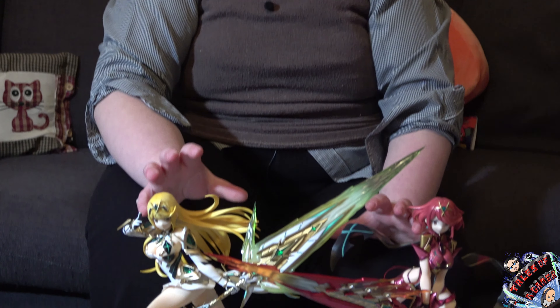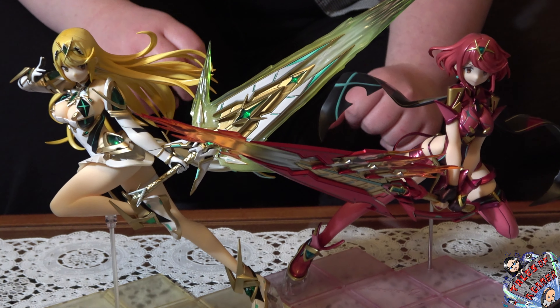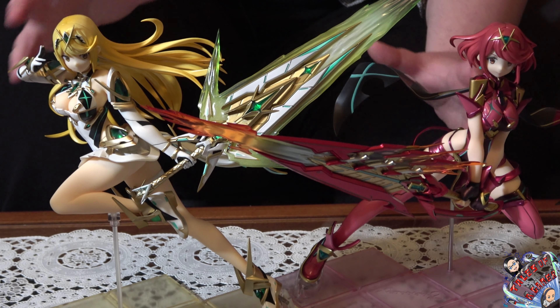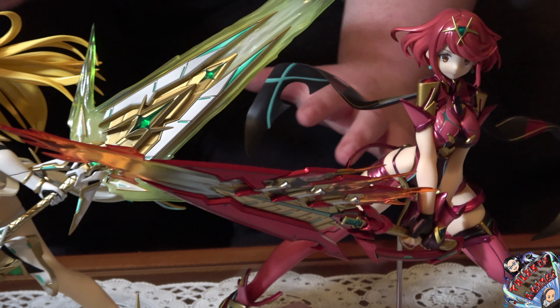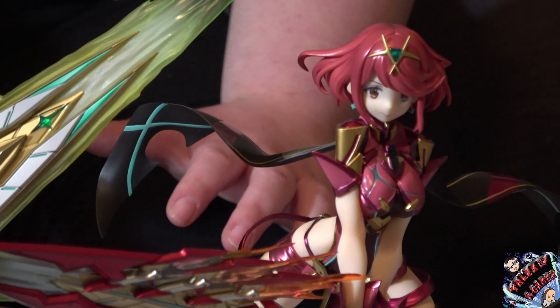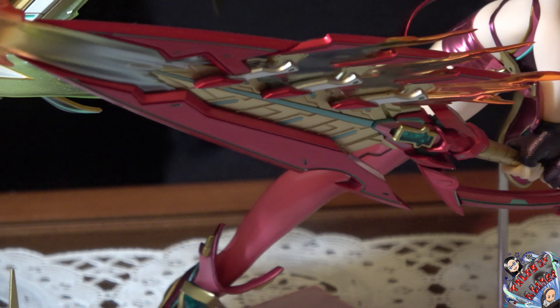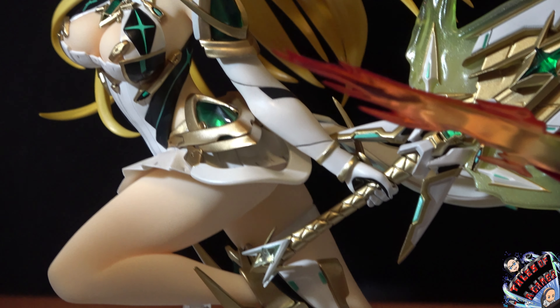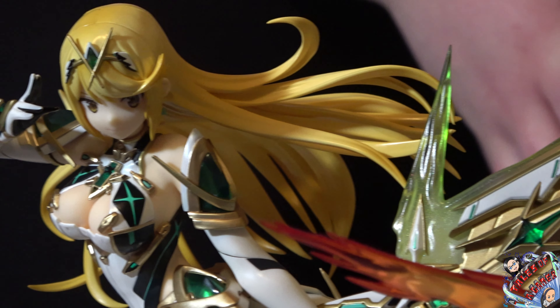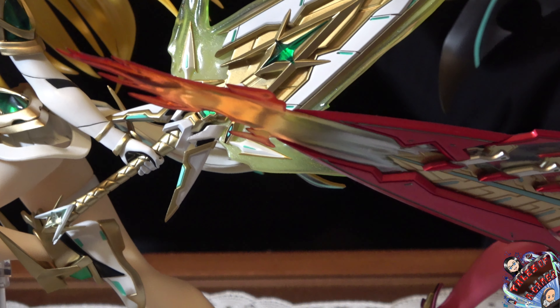Vi mostriamo ora il diorama completo con le Aegis Paira da una parte e Mitra dall'altra, in un confronto veramente meraviglioso, perché entrambe sono di ottima manifattura. I materiali usati valgono ogni singolo centesimo speso, entrambe hanno un sostegno veramente fantastico, anche se dal mio punto di vista è ottimale la scelta di produrre a parte un piccolo sostegno come quello di Mitra. Se mi domandate qual è stato il mio personaggio preferito, probabilmente vi risponderei a livello caratteriale Paira, perché è decisamente molto più tranquilla all'interno del titolo, e già potete notarlo dalle espressioni con le quali sono state riprodotte entrambe.